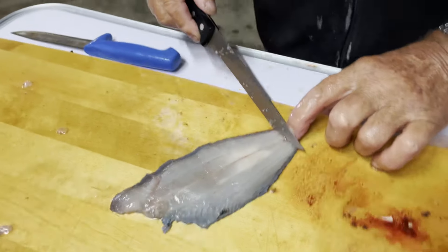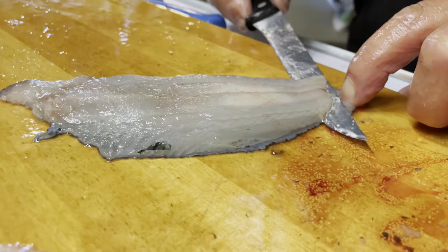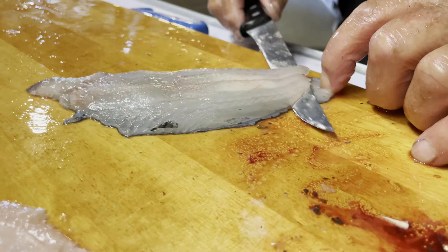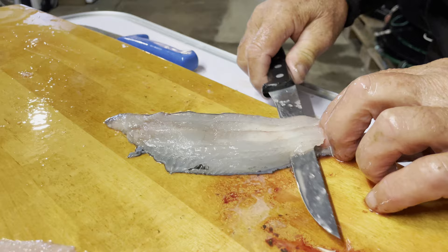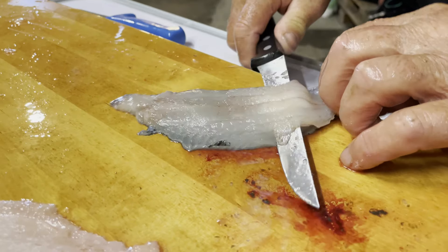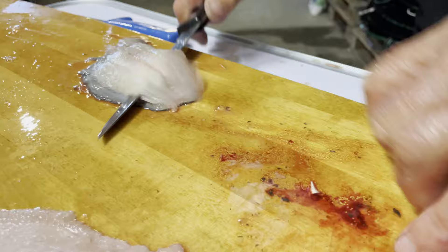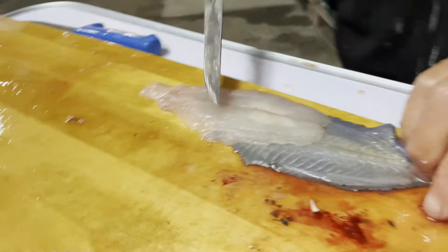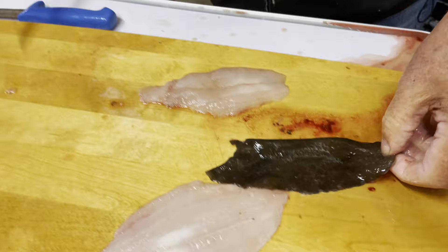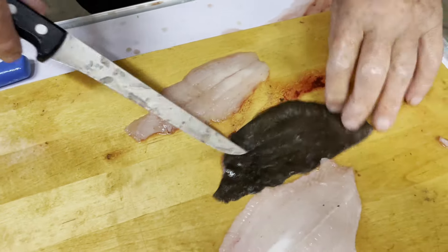We figured we'd show you how to take off the skin as well, since we're already doing this. You can see he places his finger down along the edge — you want to hold on to this. You can also use pliers if you're not as strong. Pretty much the same angle here; you want to go all along the bottom of the skin without slicing through it. And there we have beautiful flat fish fillets.